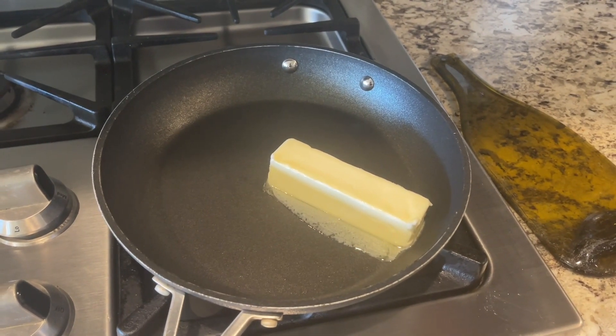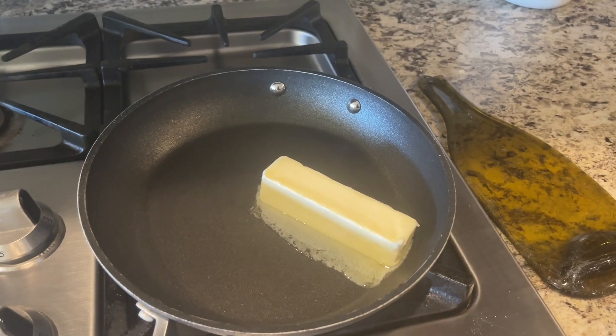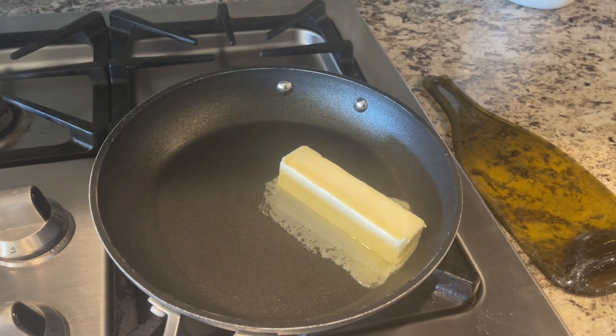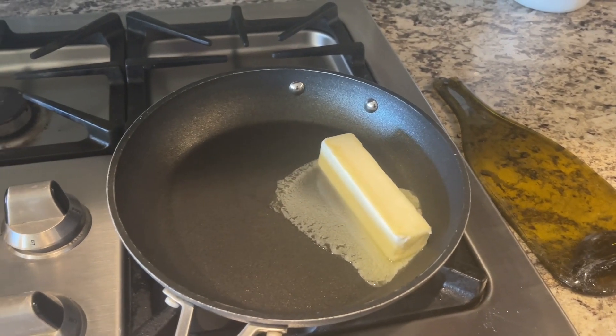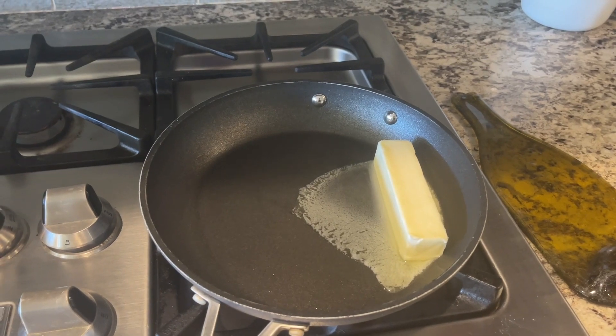Once the butter is browned, put it in a little bowl and place it in either the refrigerator or the freezer. In the refrigerator it needs about 45 minutes to solidify again, or you can put it in the freezer for 10 to 15 minutes. Then you're going to cream it with your other stick of butter.